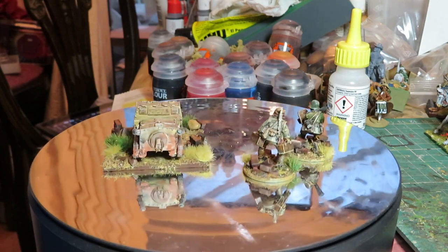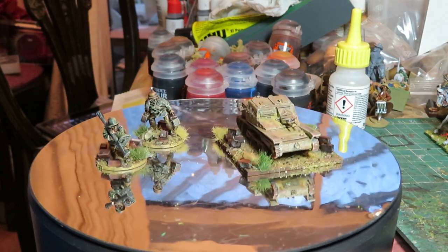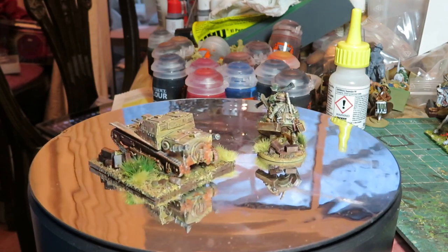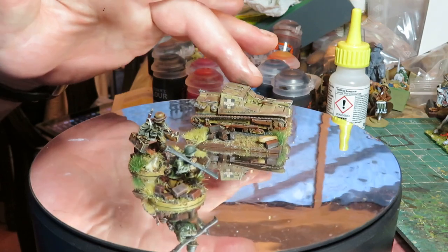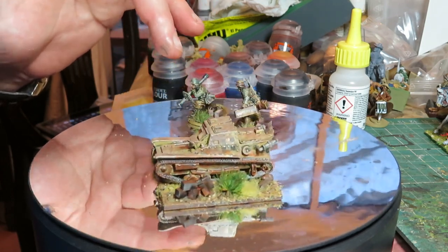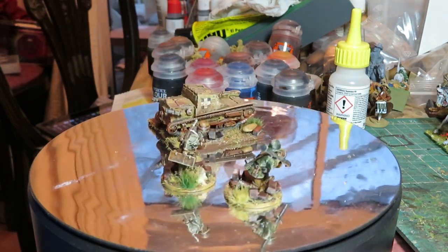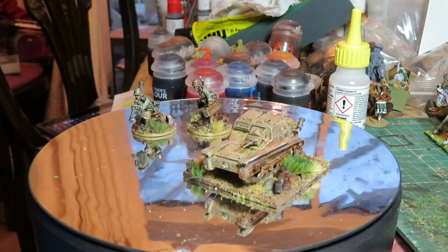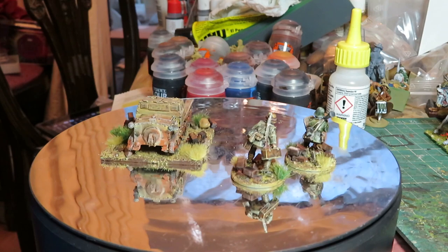They were old captured Italian CV 33s pressed into service in the defence of Budapest - quite fun to have in the army. Warlords started selling them and, although they hadn't quite reached the discount retailers yet, Warlords were offering free postage on any order size before their upcoming price increases. The price rises are a bit scary. Normally I'd buy through a 20% discounted retailer like Goblin Games, but they didn't have these figures, so I took advantage of the free postage and ordered direct.